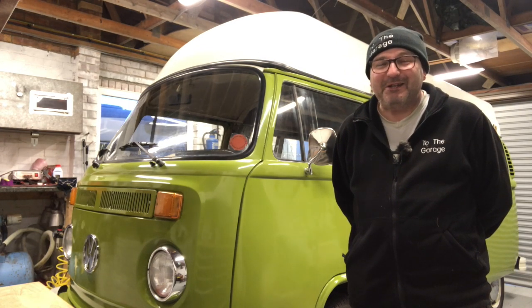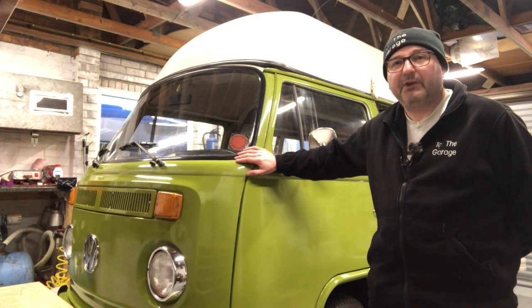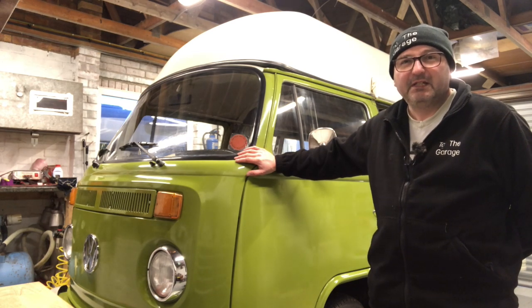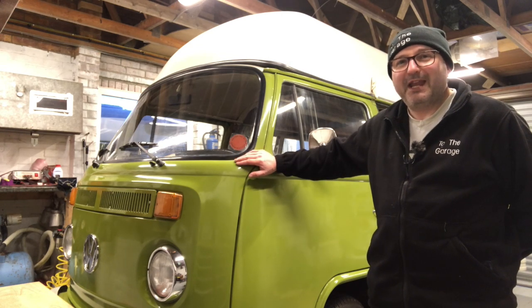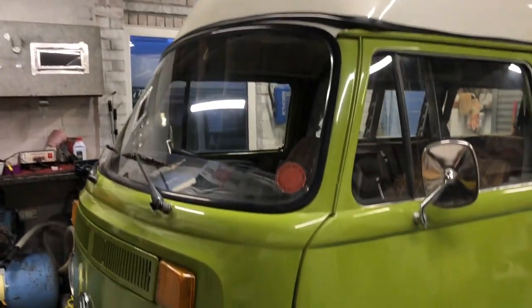I've had a fair number of requests for what's the numbers, what can you share, what's the detail on Olive - because there are plenty of people out there who are just as passionate about the Volkswagens as they are about the Jags. So I'm going to share a little bit on that with you, and why she needs to be in here and why some love and attention was required. Here we go.